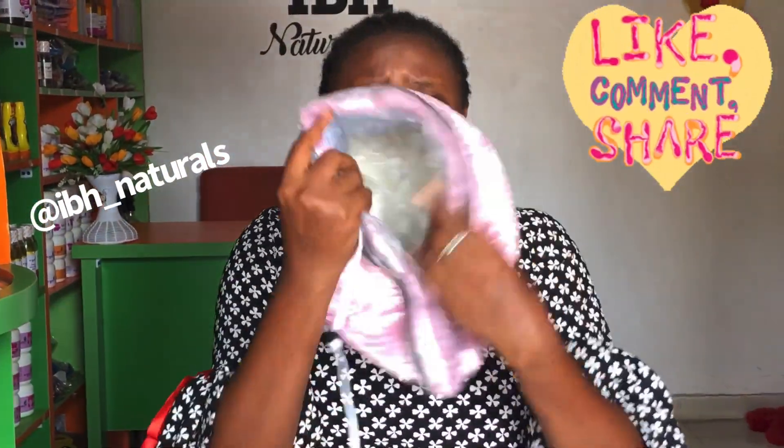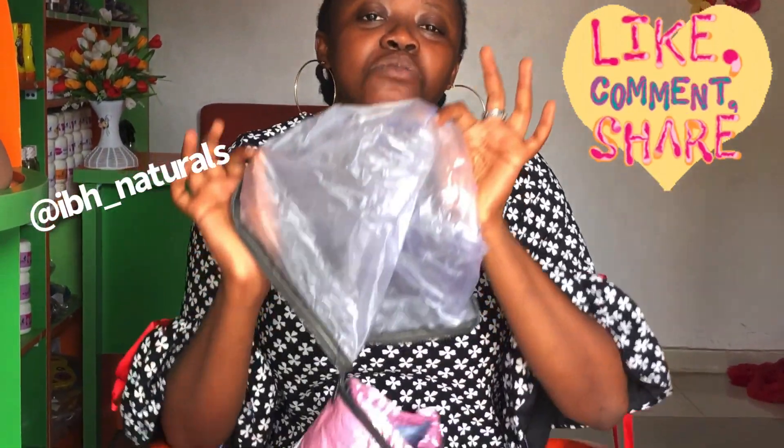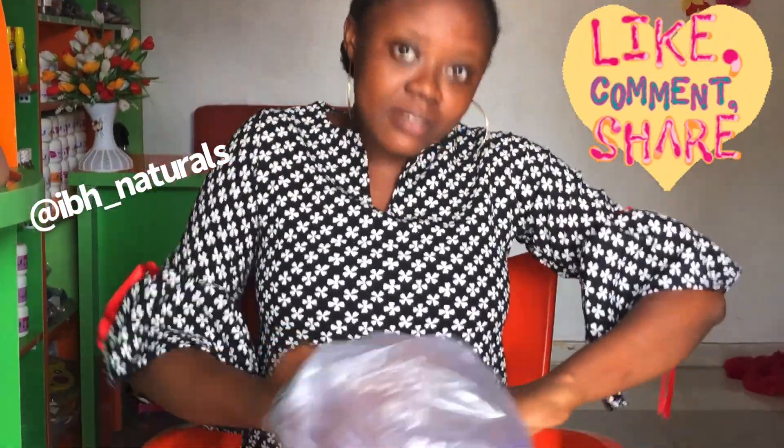Someone said they hoped it wouldn't shock them because they don't like electricity — don't worry, it's not going to shock you. If you want to clean it, it's very easy. You just remove it here — you see there's a zip, just unzip this, bring this out, clean it, and zip it back.